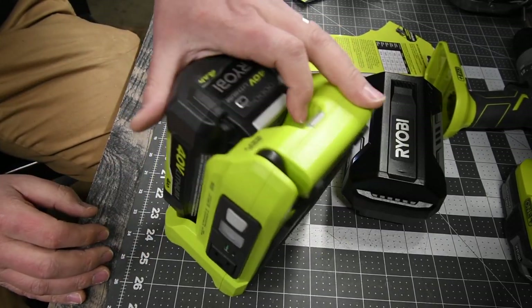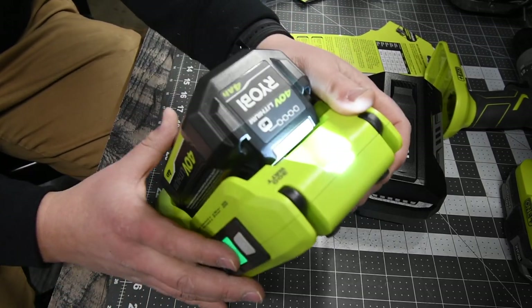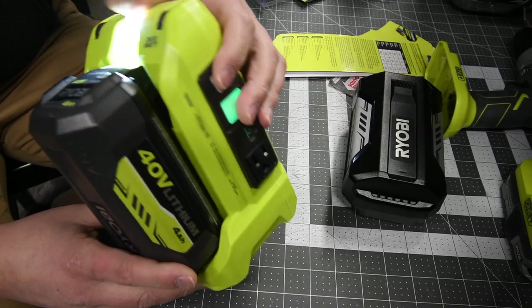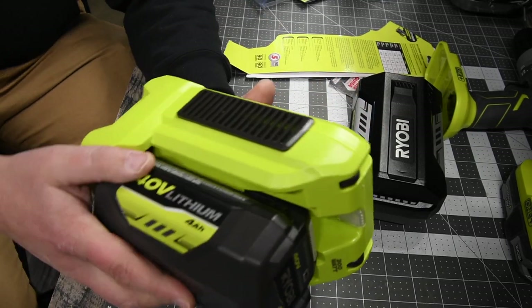Let's turn the light on and see what the light looks like. The light is right there. The light does have a strobe feature, and then it turns off.